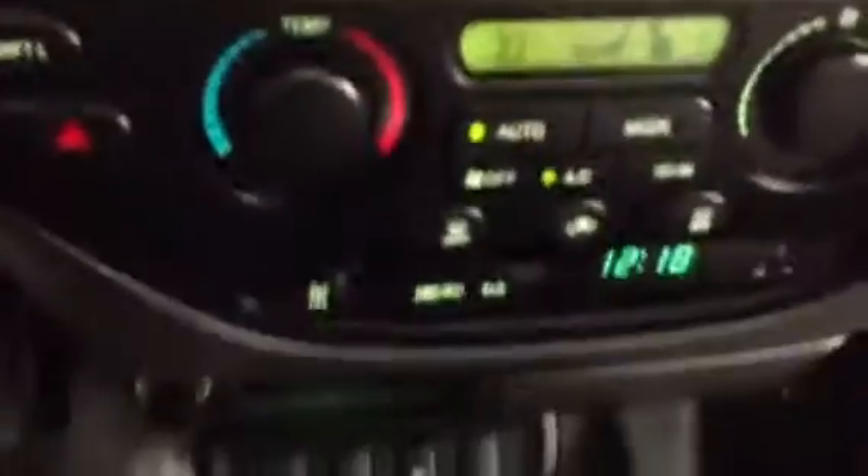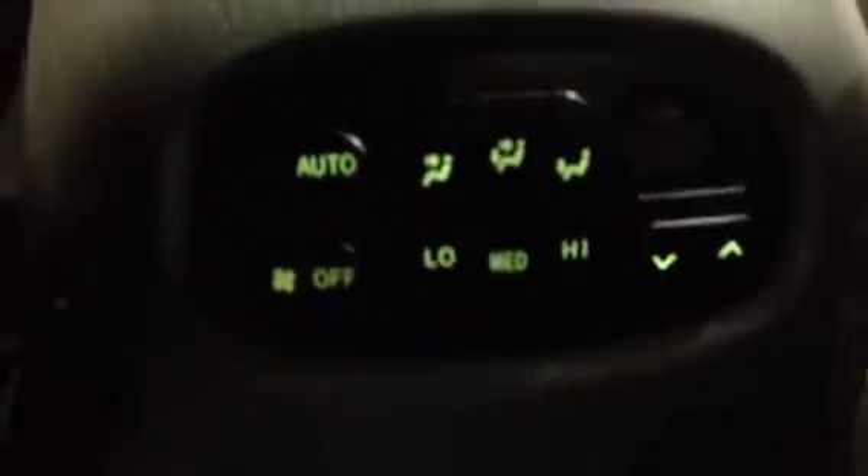We have the DVD player there as well. Heated seats here for the driver side and passenger. Storage compartment as well. And it does have the controls here for the back, for your passenger as well, to keep them nice and comfortable.